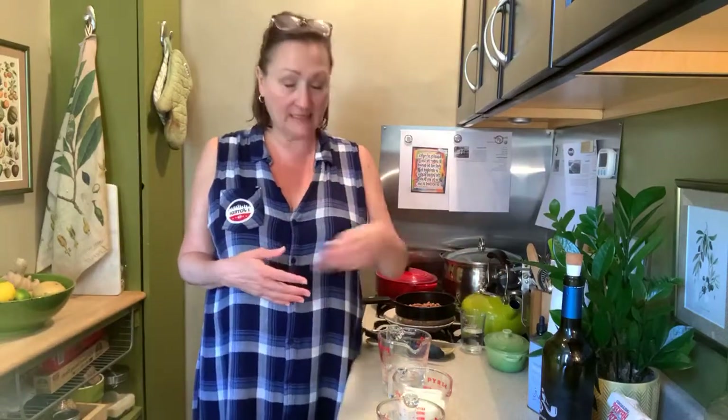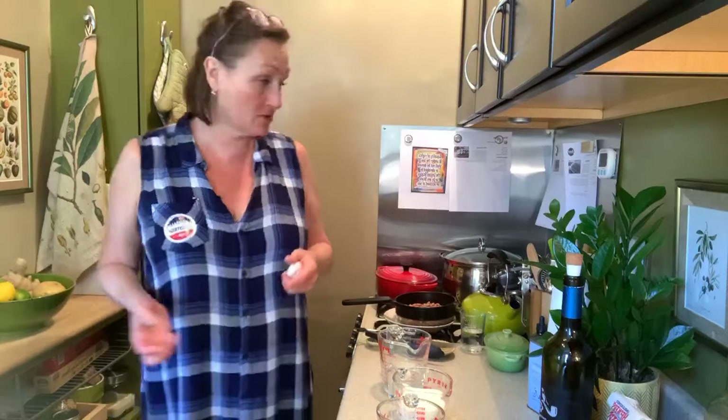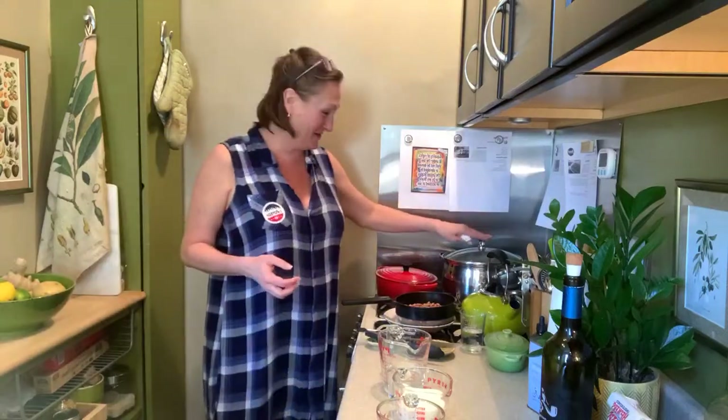It's funny — just a confluence of events. On Saturday my downstairs neighbor called and said we just bought all of these turnips from the farmers market and we're not going to use the greens — we thought you, being Southern, might know how to use the greens. Indeed I do.